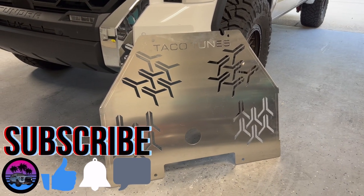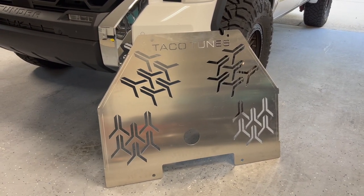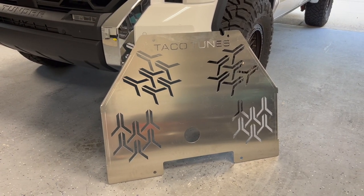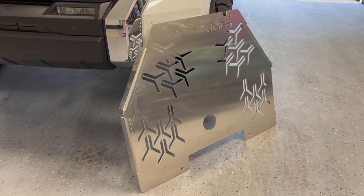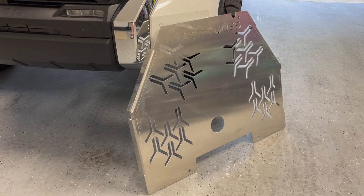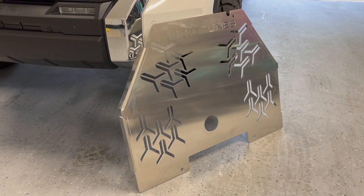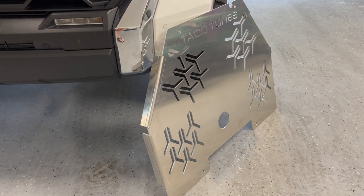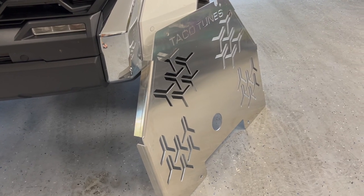So guys, link will be down in the description, but this essentially is going to cover both cats that are super, super easily accessible in the 2022 Toyota Tundra. And it also looks like we're going to get a bonus out of it too by covering the transmission oil pan. So that's pretty cool. It's an aluminum finish and it's 3/16th inches thick. So it does not come finished up because it's aluminum, so it should not rust.